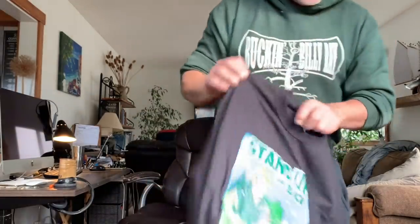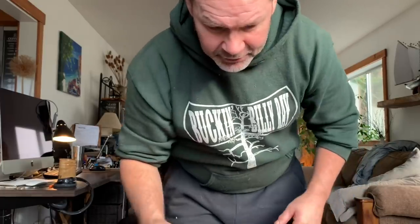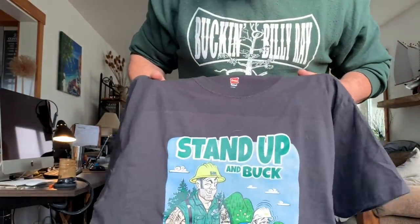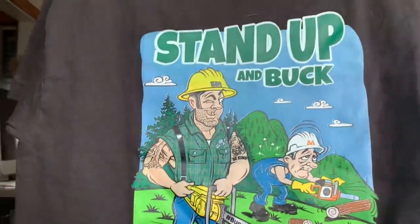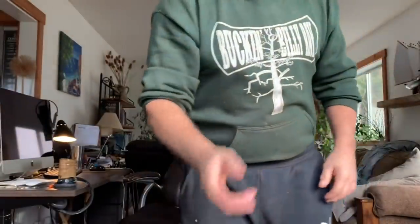That is freaking wicked. I just can't believe how beautiful and vibrant it is. Look at the freaking detail. So that's the Stand Up and Buck shirt.